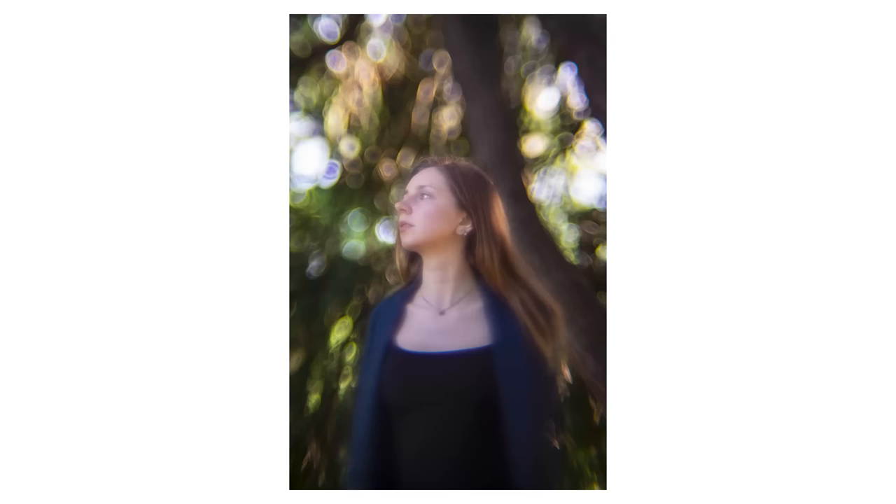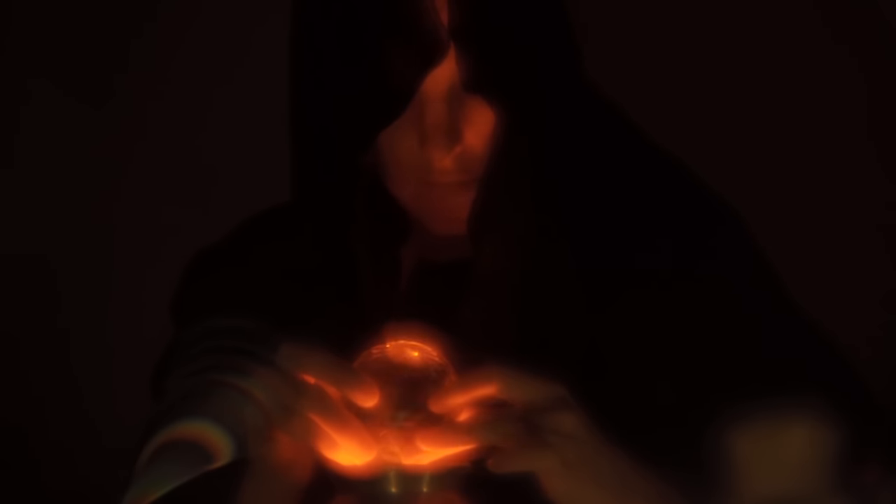But look at those massive bokeh balls — it's not a style of picture you see every day. In a studio, on a tripod, it becomes easier to get a clean sharp image. But because of the ultra-thin depth of field, close-ups are very blurry. I think this lens is better for dreamy sequences in a dark environment than for a daylight shoot.